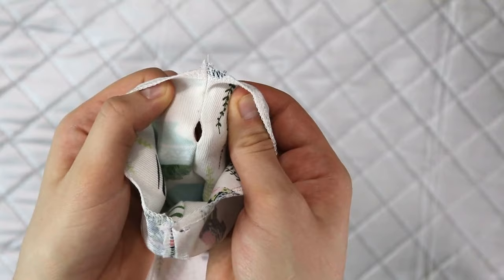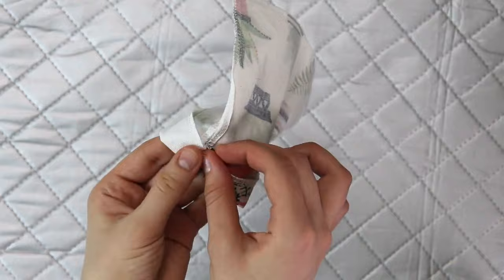We will fold the top of the bag three quarters of an inch like so and press it. That will ensure that the openings are facing on the right side of the fabric.